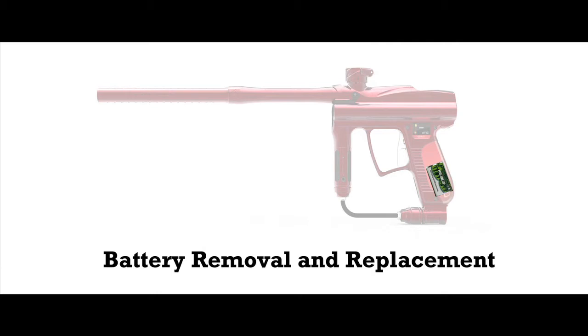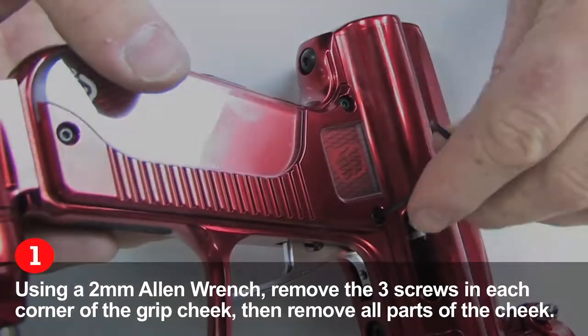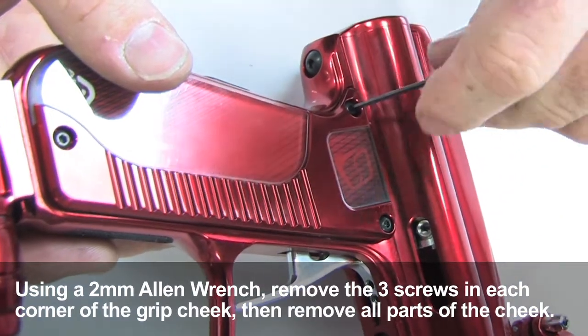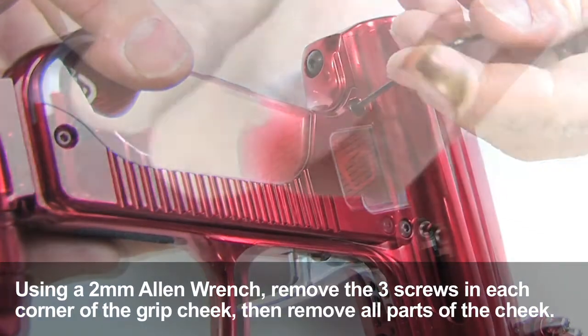Battery removal and replacement. Using your two millimeter allen wrench, take the three screws out of your grip cheek and then remove all three portions of the grip cheek, including the paper insert.